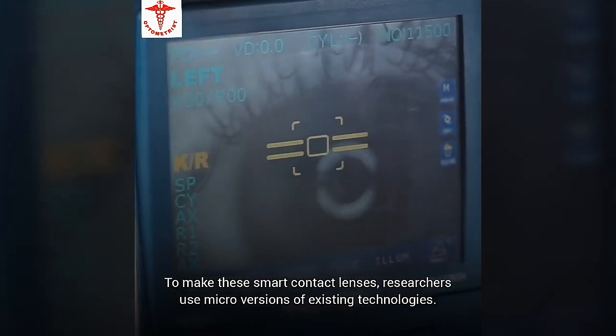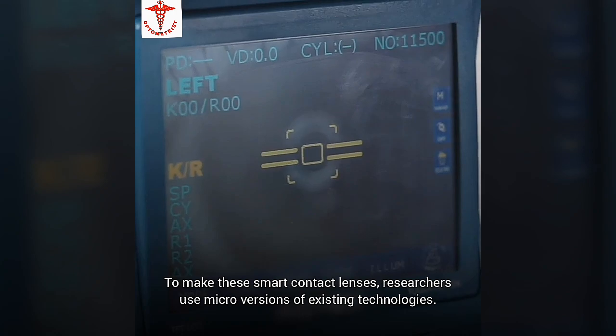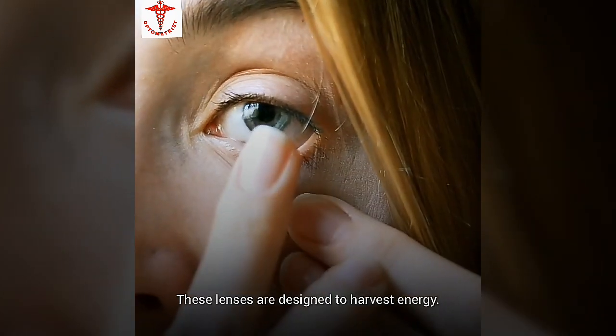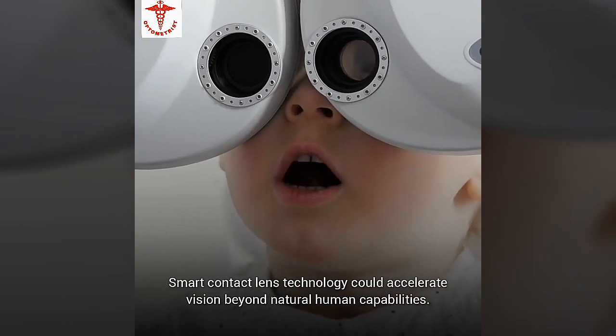To make these smart contact lenses, researchers use micro versions of existing technologies. These lenses are designed to harvest energy — they're exposed to the mechanical movement and kinetic energy of blinking, which is then converted into electrical power. Smart contact lens technology could accelerate vision beyond natural human capabilities.